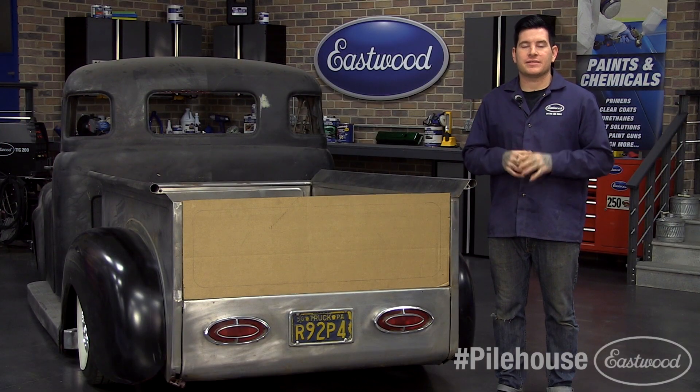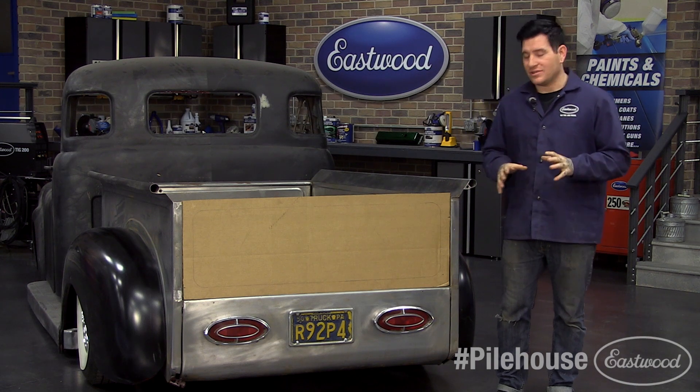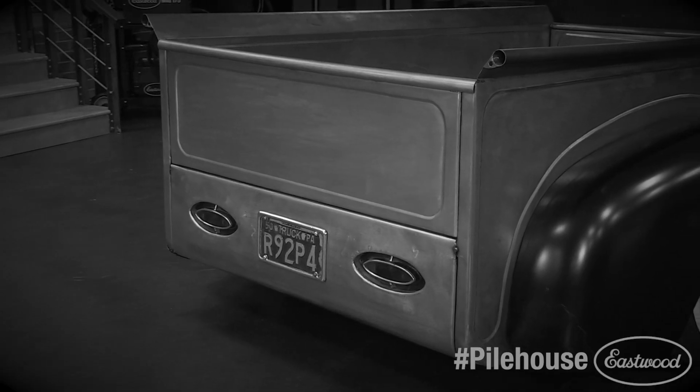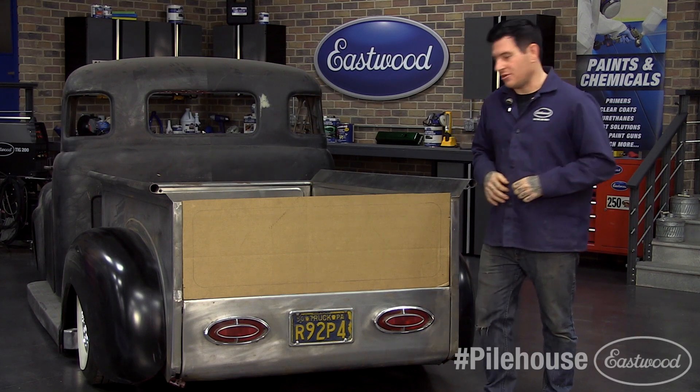We're going to build the tailgate to match the styling of the rest of the bed, so it's going to stay pretty subdued and simple. As you can see, we cut a rough pattern out of cardboard and traced on some lines just to give us an idea of what the final project's going to look like. And now we're ready to turn this into the real thing, so let's get started.